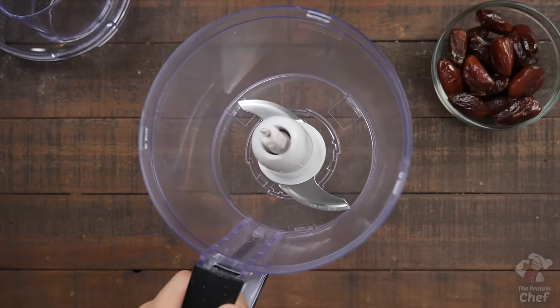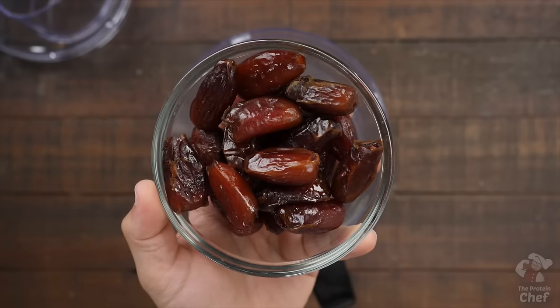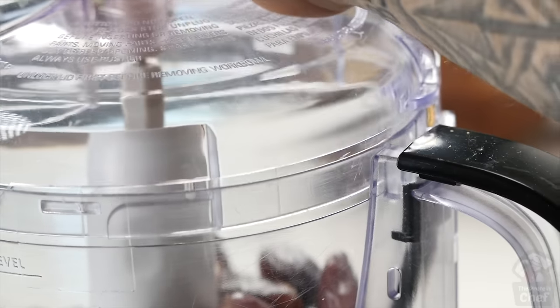Start by taking out a food processor and adding three servings of whole pitted dates — 120 grams — into it. Cover it up and pulse until a giant ball forms.